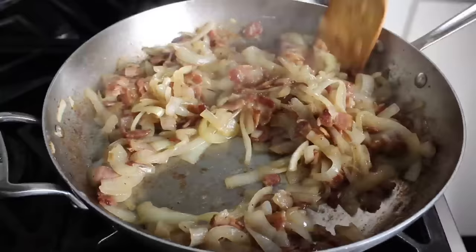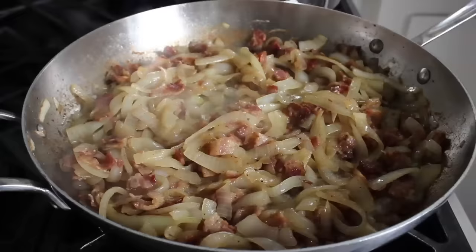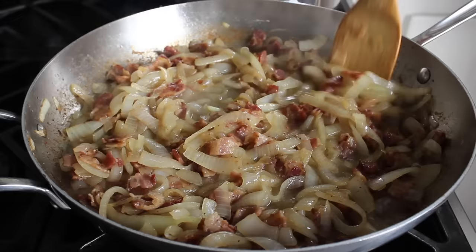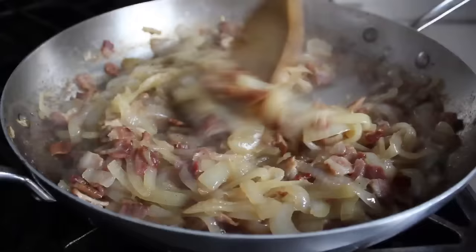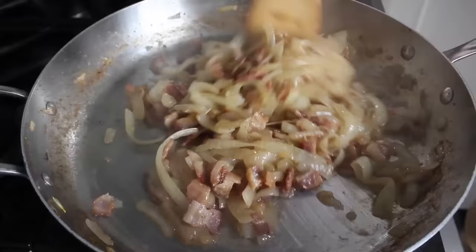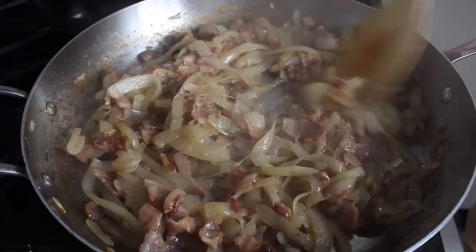To finish the mixture, add some dry white wine — not something expensive, but definitely something drinkable. Never buy or use anything labeled 'cooking wine' — it is the margarine of alcoholic beverages. Use a real white wine. Cook it for about two minutes to deglaze the bottom of the pan, stirring until the bottom is clean, then turn it off and reserve until needed.